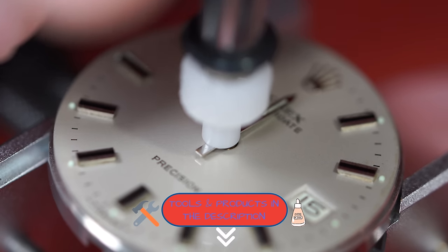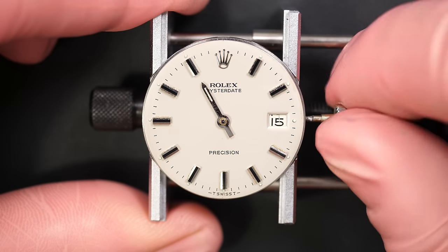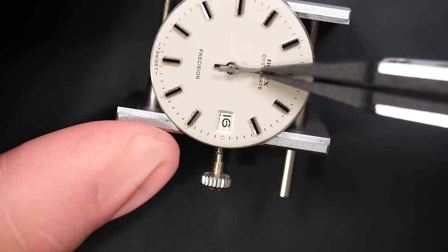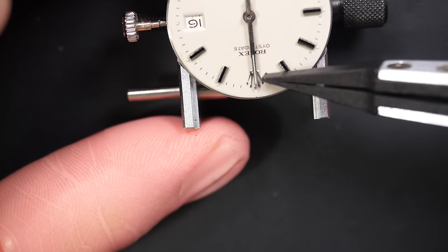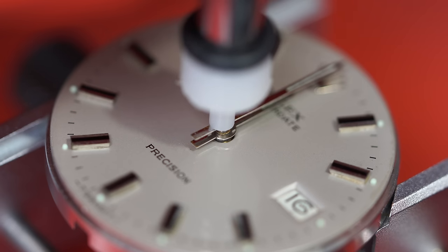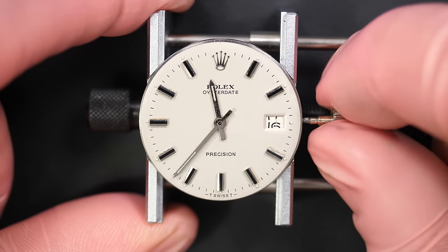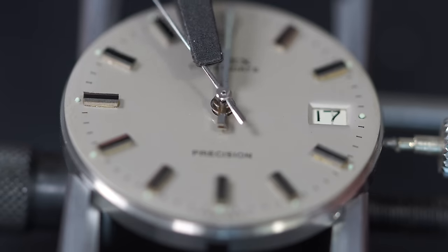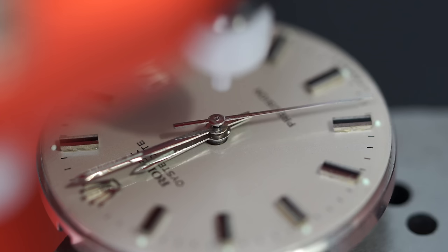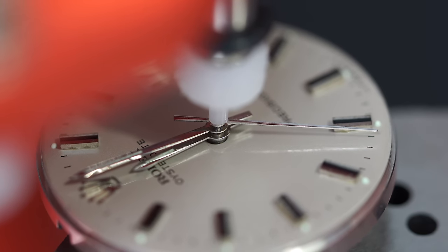Just putting the hour hand, pressing it in place. Going to align it just after midnight — so we're going to make the date jump and then put the minute hand, aligning everything to midnight, placing it in place. Let's see if it's jumping close to midnight — I like to have it plus or minus 10 minutes. Yes, it's jumping between three and four minutes before midnight — that's perfect. Doing the same for the second hand; it doesn't really matter where you put it, just press it in place.